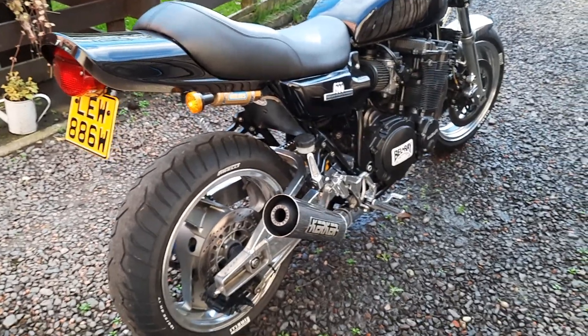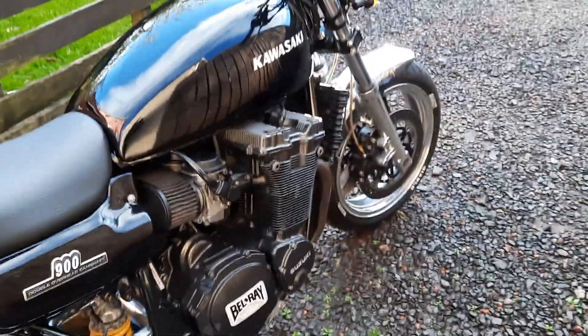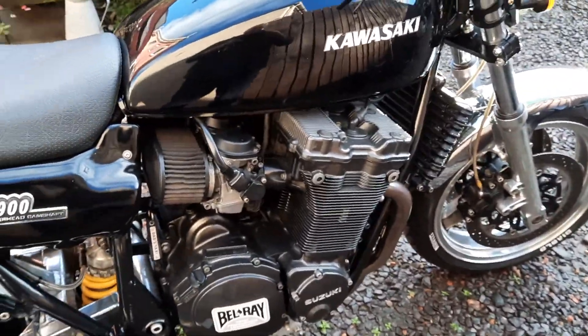Kawazuki is looking really good. I look forward to fitting this kit and making it awesome. Not that it's not awesome already, but hey.